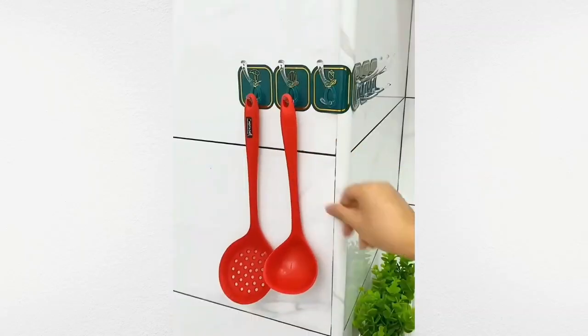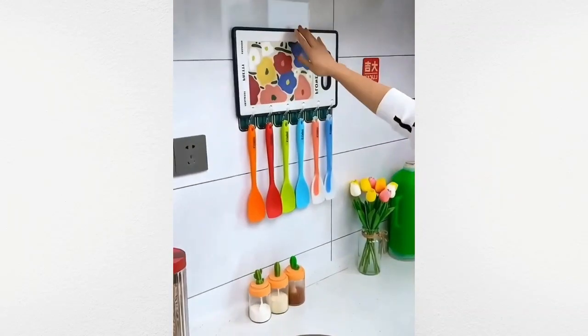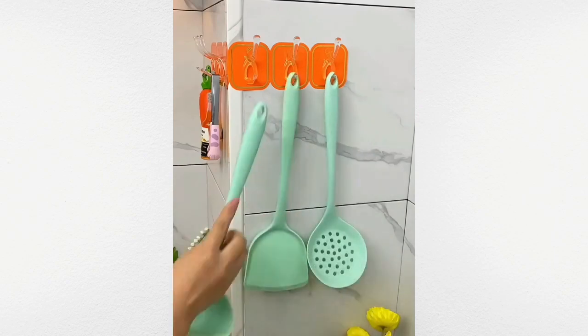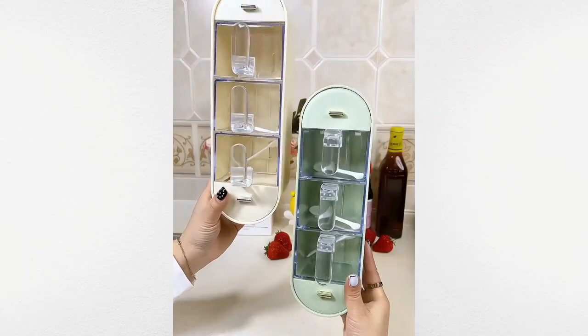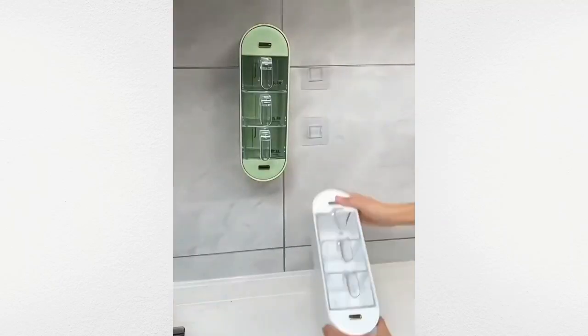This self-adhesive wall-mounted cutlery holder keeps your kitchen organized. This wall-mounted shelf can hold all your spices and grain.